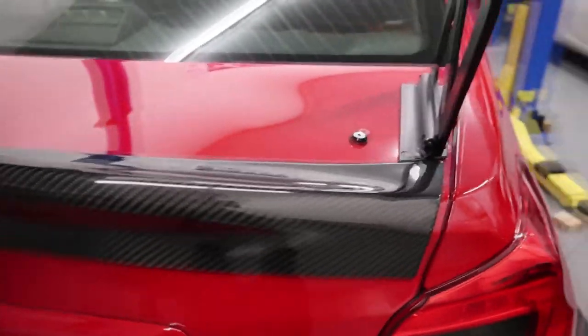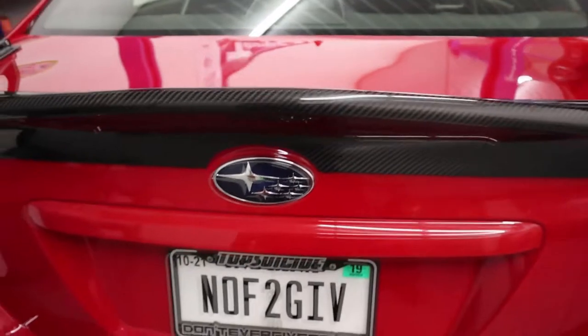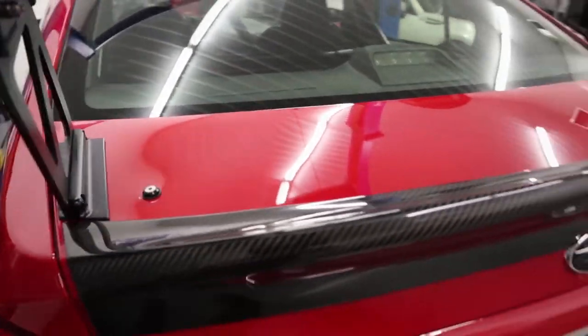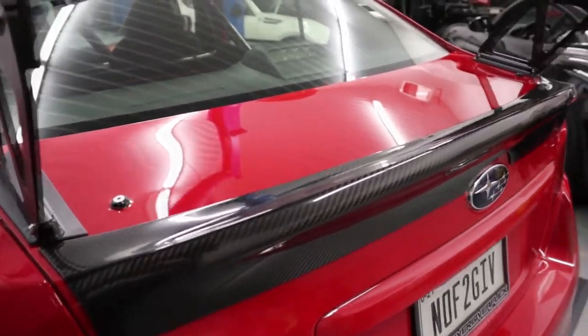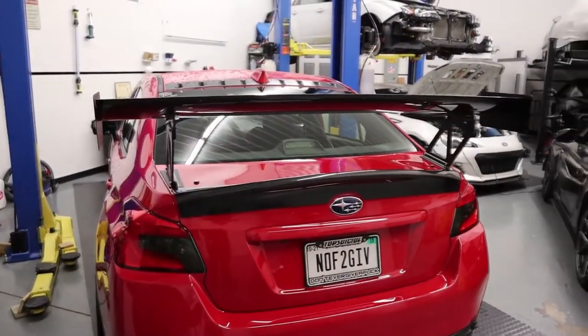The install is on there. This thing is not going to move or come off — I could probably pull the entire car just by grabbing the spoiler. But that's the install. Really simple overall, and it looks great. That's what she looks like.